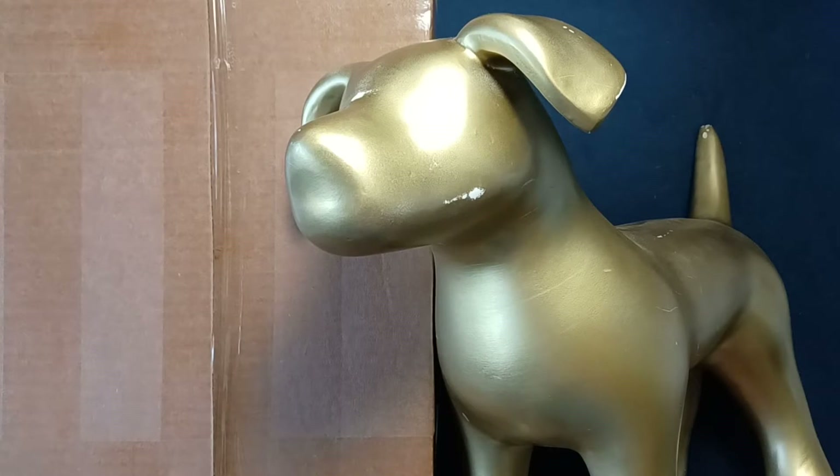Welcome back to another unboxing video. Today we have something from Army Navy Outdoors — feel free to check them out. They have a large variety of items. Army Navy Outdoors, let's go ahead and get you out of the way.